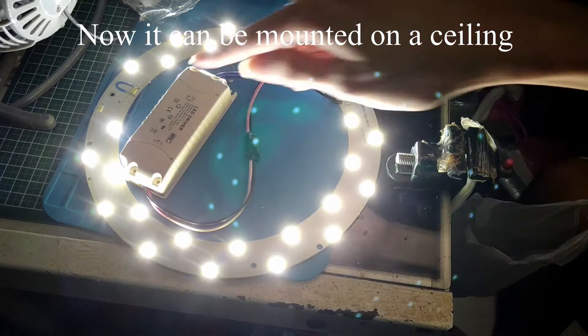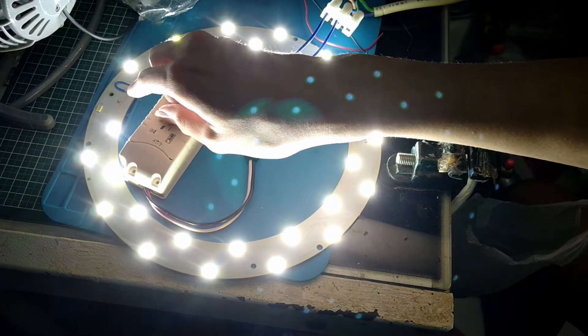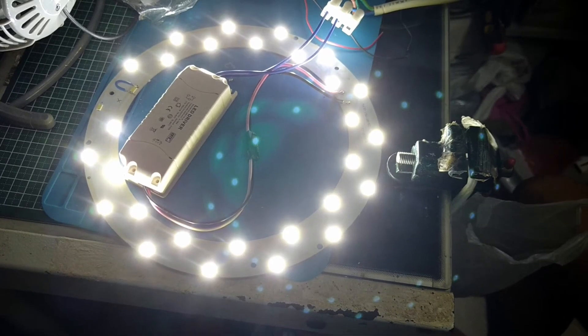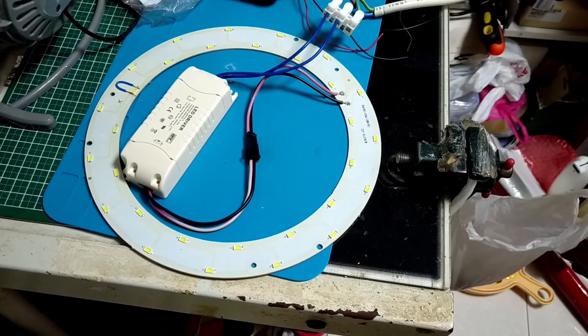It works except for this particular string of LEDs that is actually damaged. Without the bypass wire, no current can flow through this string of LED, and therefore it is not able to work. Because this string of LED failed open circuit, no current will be able to pass through the entire lamp and the lamp will never light up. I hope you enjoyed the video — comment, like, and subscribe.